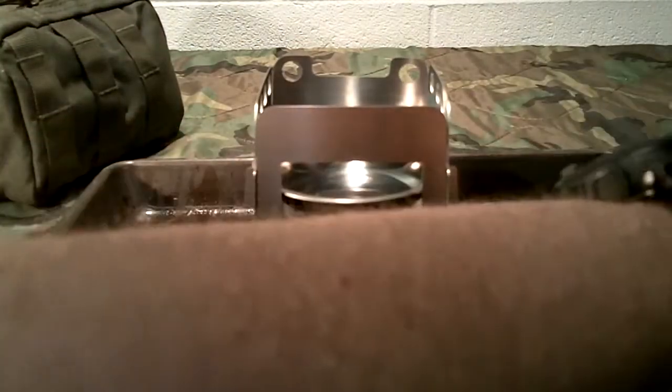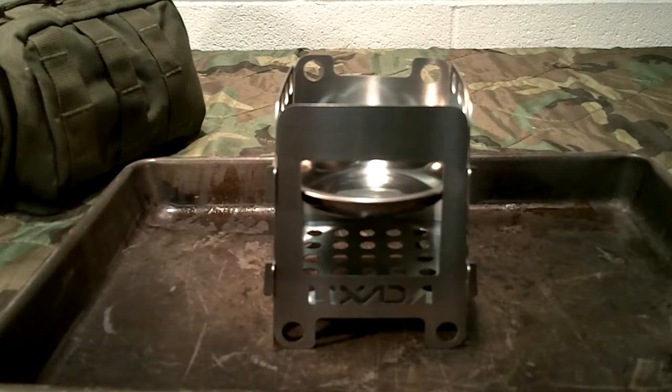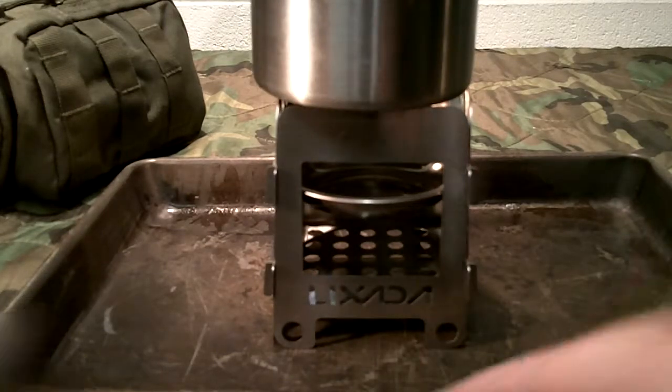If you're burning an Esbit cube, it'll keep your fuel up closer — or alcohol. And you can stick your cup right on top.